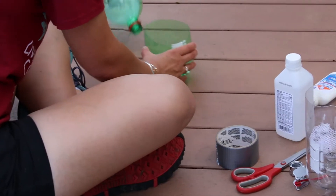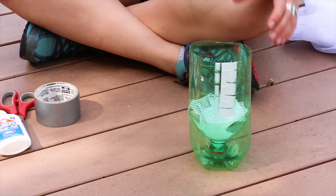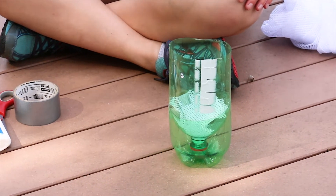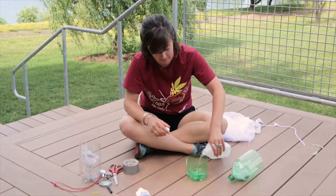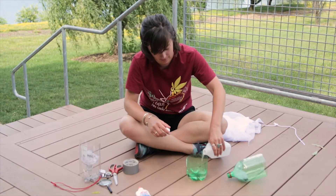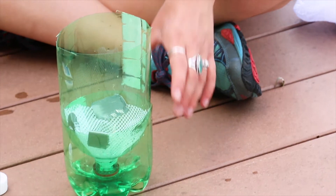Take that top half of the bottle, flip it over, and put it upside down inside the bottom half. Now remove the top half of the funnel and pour rubbing alcohol into the bottom half — you only need about an inch, maybe two inches — and then put the top half of the funnel back and we're ready for our dirt.